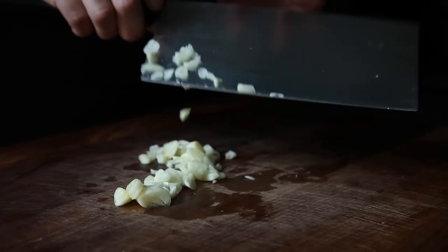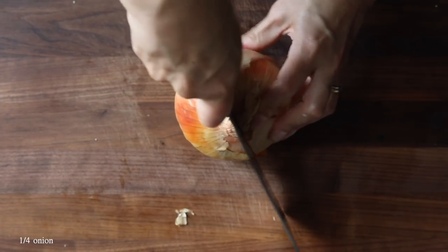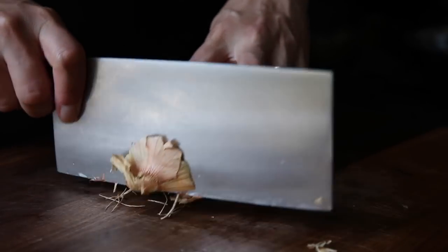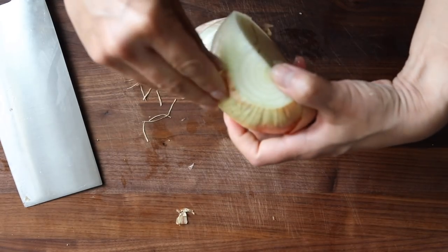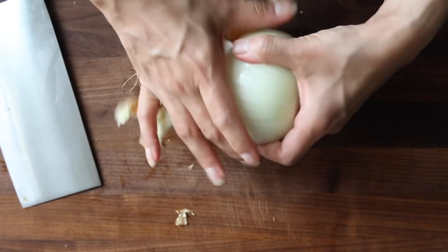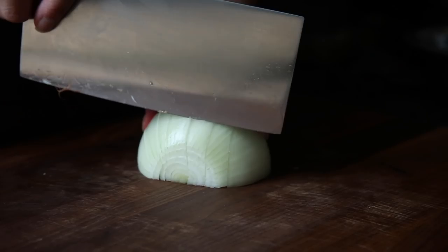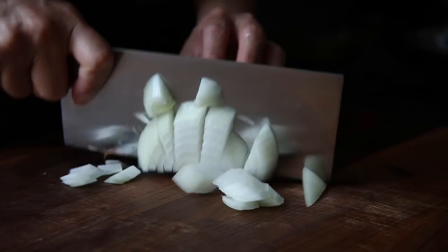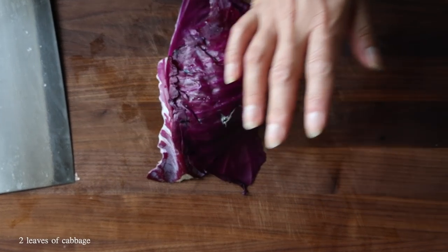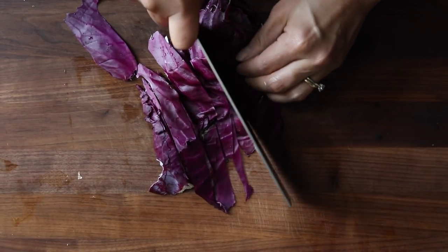After we slice up the garlic, we're going to chop up some onion. Be aware: at the time I'm making this, there's currently a salmonella recall on onions, so if you don't want to use onions you can skip this altogether, or use my favorite substitute — a shallot. I'm going to chop it into bigger chunks because the onion is just so delicious in this recipe. We're also going to chop up about two whole leaves of red cabbage.